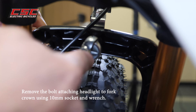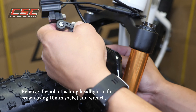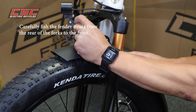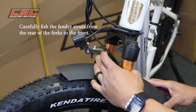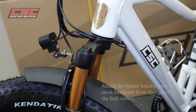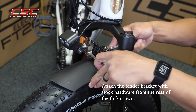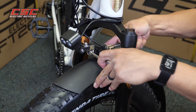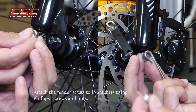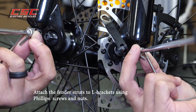Using a 10 millimeter socket and wrench, remove the bolt attaching the headlight to the fork crown. Carefully fish the fender struts from the rear of the forks to the front. Attach the fender struts to the L brackets using the stock hardware from the rear of the fork crown, then attach the fender struts to the L brackets using the Phillips screws and nuts.